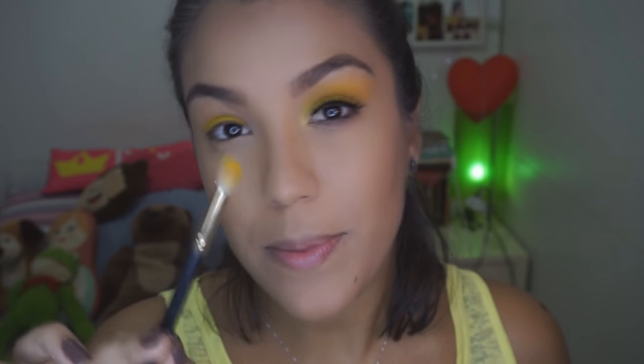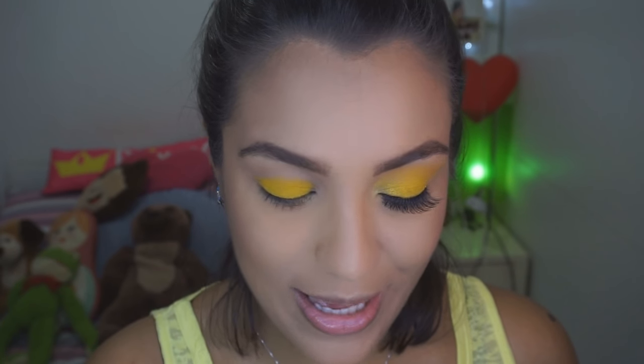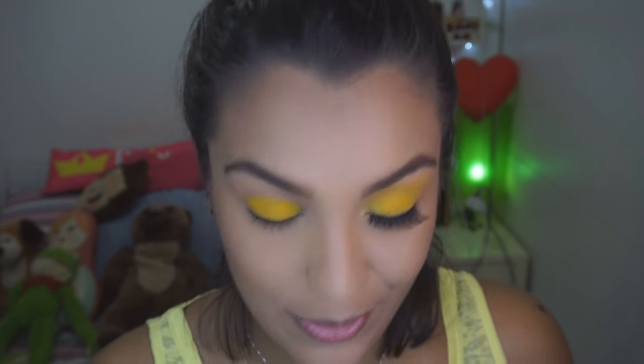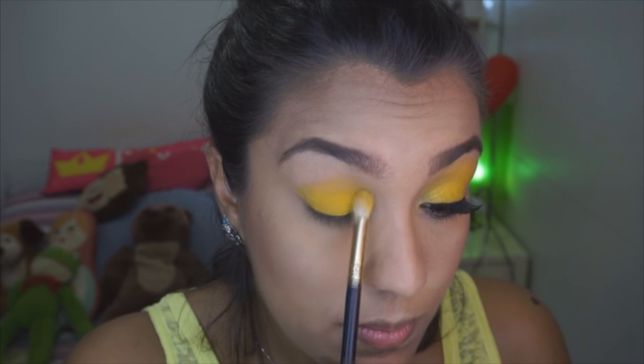Vocês viram que eu passei várias vezes dando batida pra poder acumular e eu consegui enxergar o amarelo que eu queria. Agora eu vou pegar um pincel de esfumar e vou continuar no meu amarelo, que a gente não quer problema na nossa vida. O bloco tá saindo e a gente não quer esperar. E vou fazer só o côncavo com o mesmo amarelo.